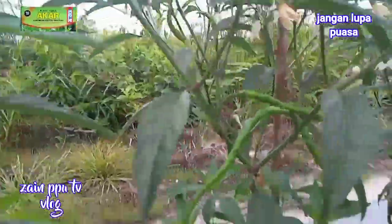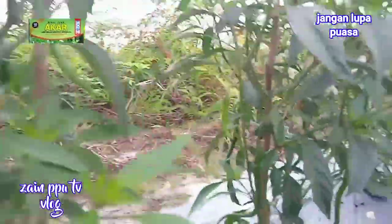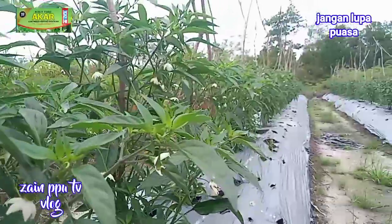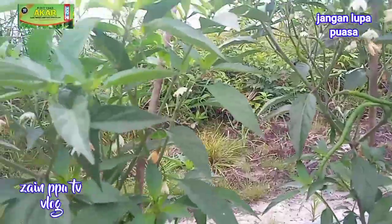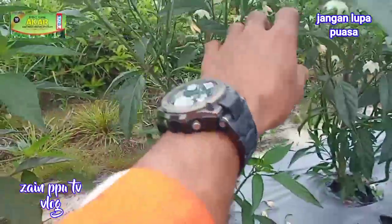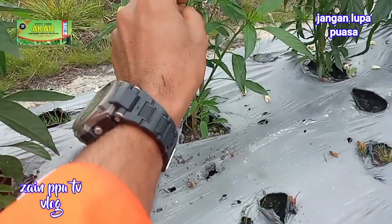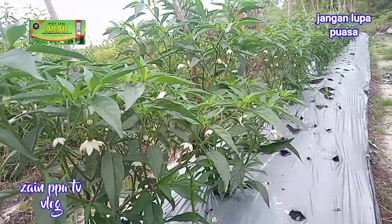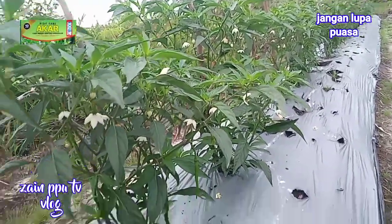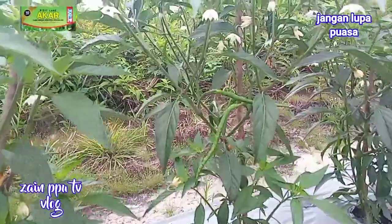Varietas Akar ini sangat irit pupuk, dan ini sudah pemupukan dua kali dengan hasil seperti ini. Yang pertama kita tugal dengan jarak kurang lebih 20 cm di tengah pakai pupuk SP36. Yang kedua kita kocor pakai SP36 juga, hasilnya mantul.